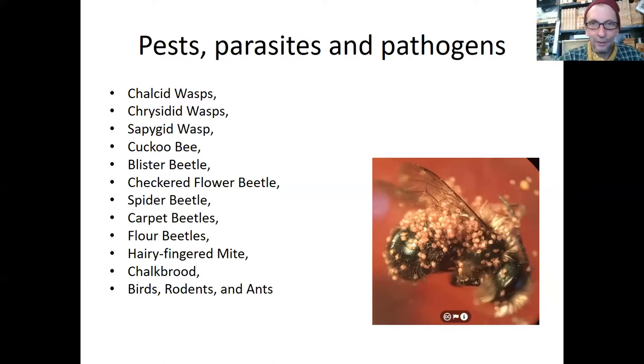These bees do get parasitized. I was astounded to see this picture in the lower right — those are all mites, something honeybee keepers are very familiar with. There are companies that sell mason bee houses and blocks where you're supposed to clean them out and harvest the chrysalises and keep them over winter. I kind of thought it was all hooky because mason bees are capable of doing this themselves in nature — but mites and other pests really could be an issue. So if you want to maximize their survival rates, it does mean intervening.